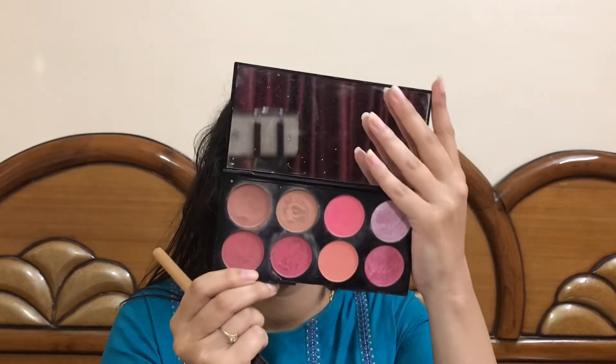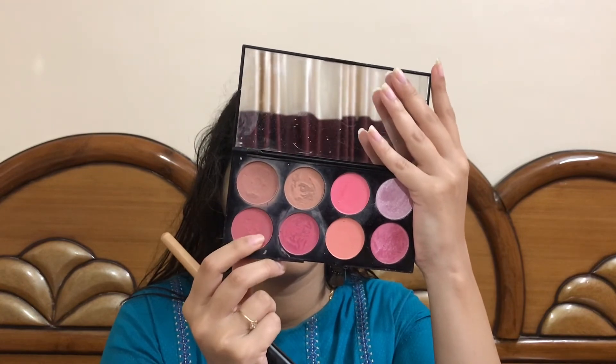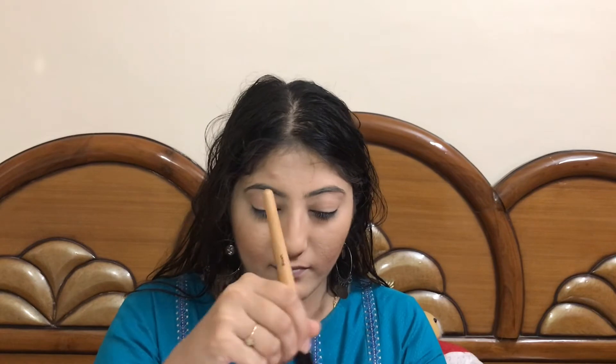It's time to give my cheeks a flushed-out look. I'll be using this pink shade from the Makeup Revolution Ultra Blush Palette and applying it on the apples of my cheeks. Then I'm merging the blush and the contour and settling down the color of the blush, as it was a little too much.